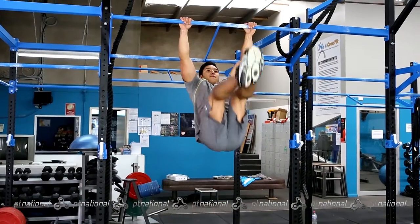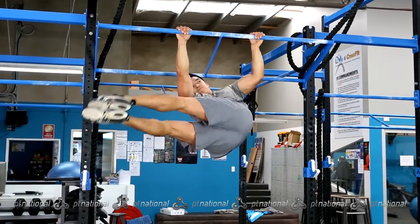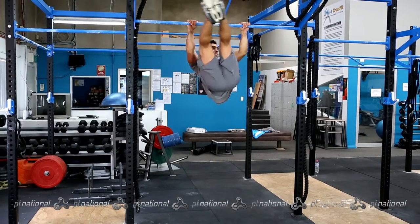Exhaling during the pull-up wiper while activating the pelvic floor for added core stability. Inhaling on the inward phase, returning to the start position. Mirror the movement to both sides while maintaining a fluid movement high on the bar.